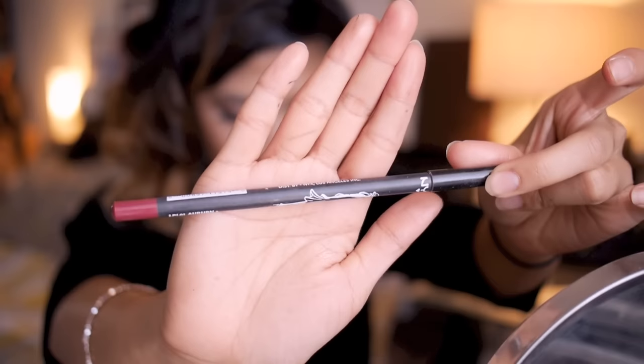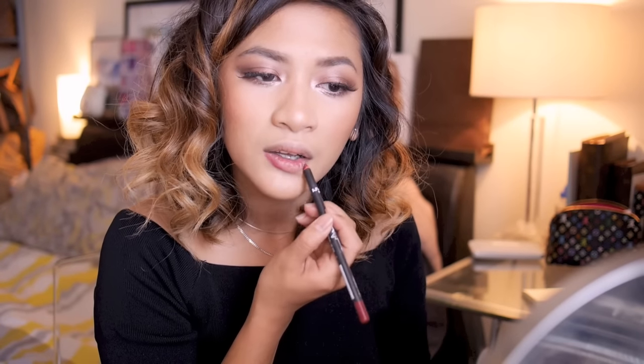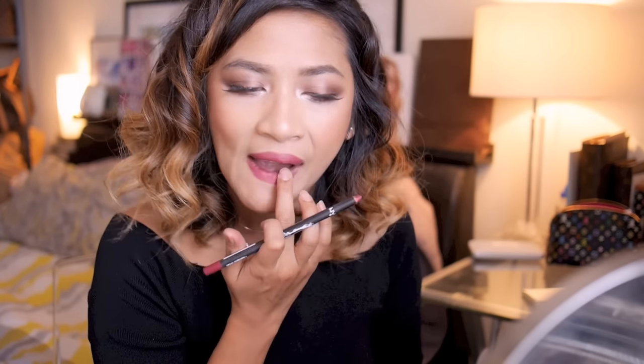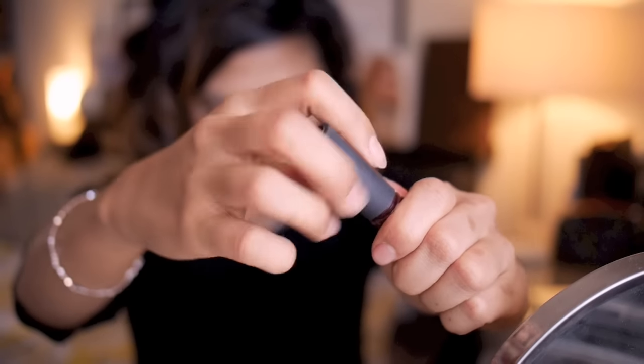For lips, I think you could go a bright blue-based red for this look or a darker berry shade. For now I'm going to take the NYX lip pencil in Urban and use this as a primer for my lips. I've chosen to do a darker, sultry lip color, so I'm going to take the NYX Soft Matte Lip Cream in Copenhagen.